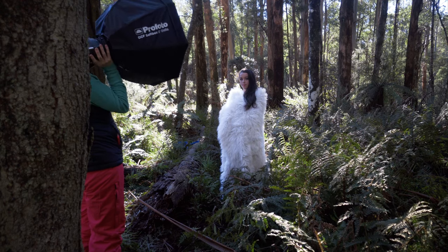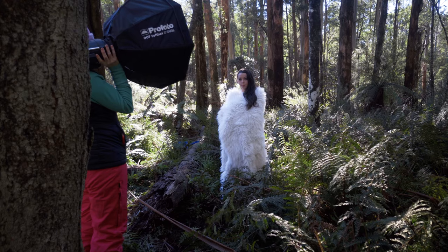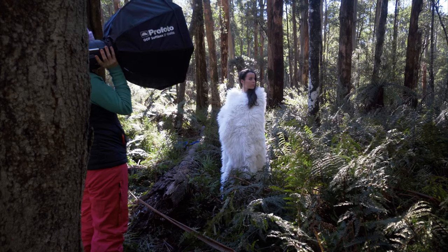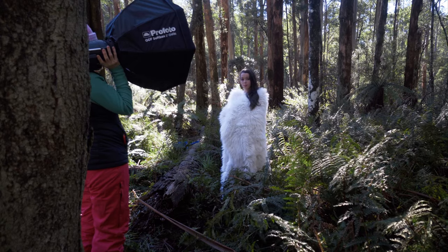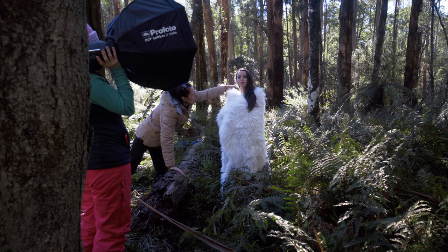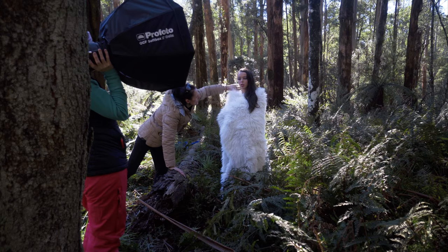This is Brianna and we're going to use a big furry rug over her. I'm after a Game of Thrones type look. I've turned her away from the sun so the sun is behind her, and I'm going to do an exposure and then add fill just to light her face. Hopefully the sunlight coming through will give her a nice rim light.